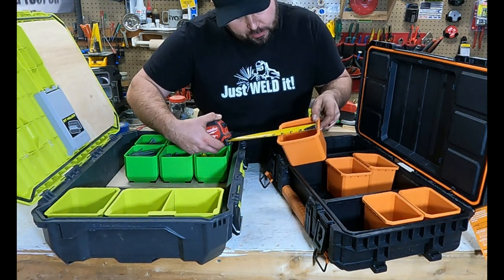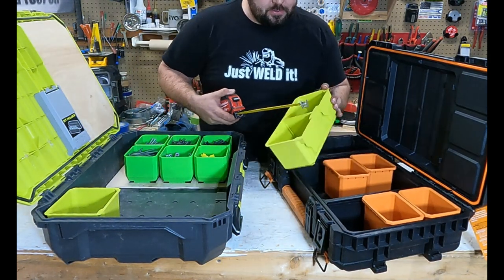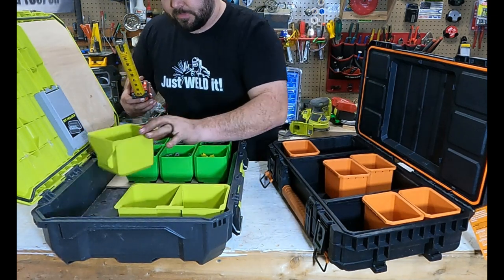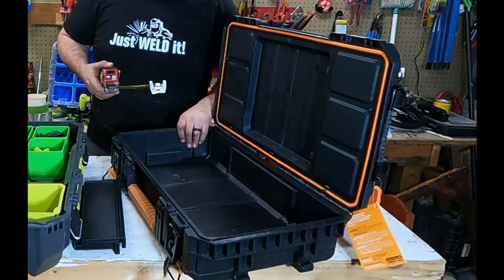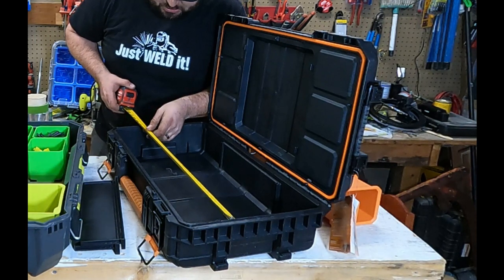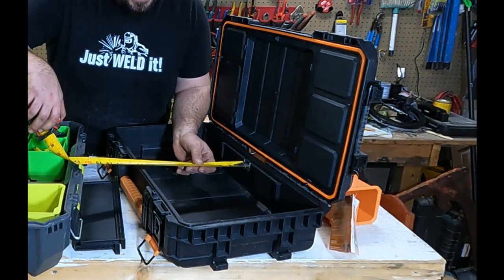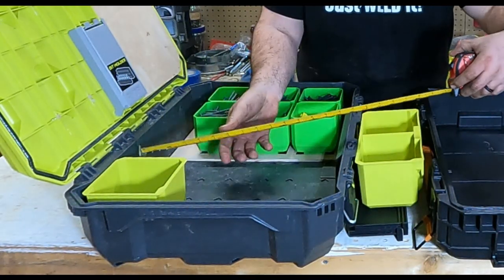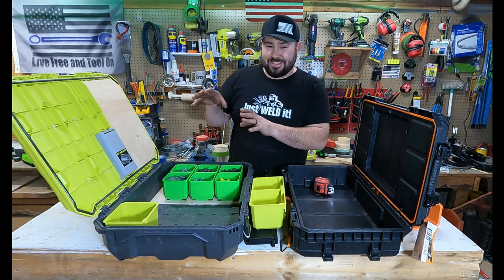Looking at the organizer dimensions: the Rigid's bins are right at 4 inches by 3 and a quarter inches, and they're all the same size. For the Ryobi, the larger bin is 4 and a quarter inches by 8 and three-quarter inches, and the smaller bin is 4 and a quarter by 4 and a quarter inches. As for interior space: the Rigid is about 20 and a quarter inches by 10 and three-quarter inches; the Ryobi is 20 inches by 14 and a quarter inches — so the Ryobi has more space to store and haul tools.